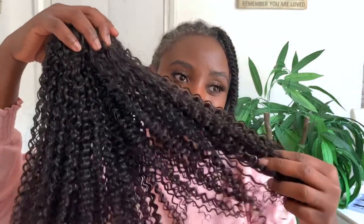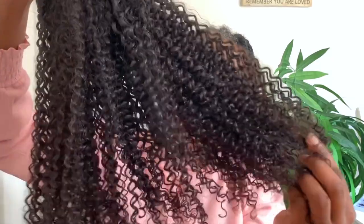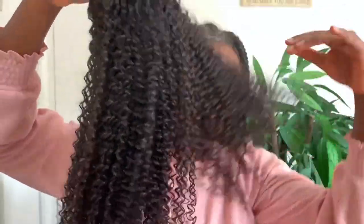You can do whatever you want with this — a center parting if you prefer, anything that you fancy. I'm just showing you basically what the hair looks like after it's dry. You can see those curls are really popping and they were looking nice and shiny and moisturized. Really, really good. Now we're ready to install.